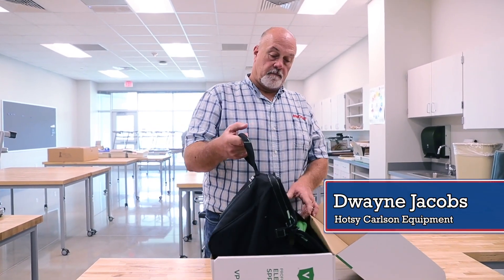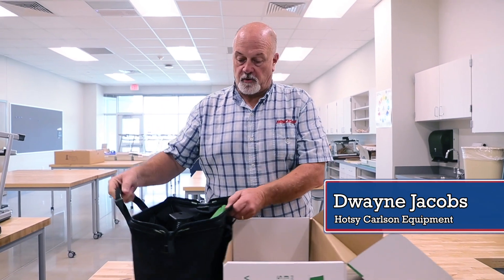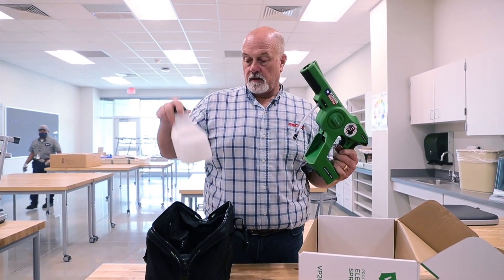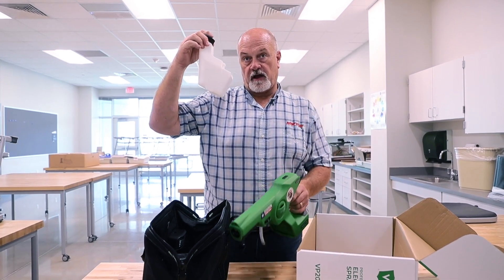I'm Dwayne Jacobs with Hatsi Carlson, Austin, Texas. This is the Victory Handheld Sprayer. It comes with a gun. I've put some fluid in here already — Vital Oxide.